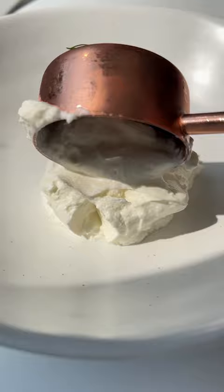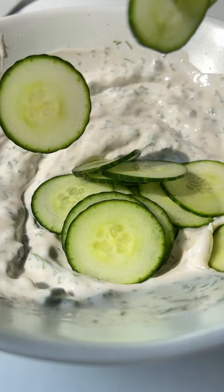In a separate bowl, mix the sour cream, salt, chives and dill, and a little bit of red wine vinegar. Give it all a mix and follow for more.